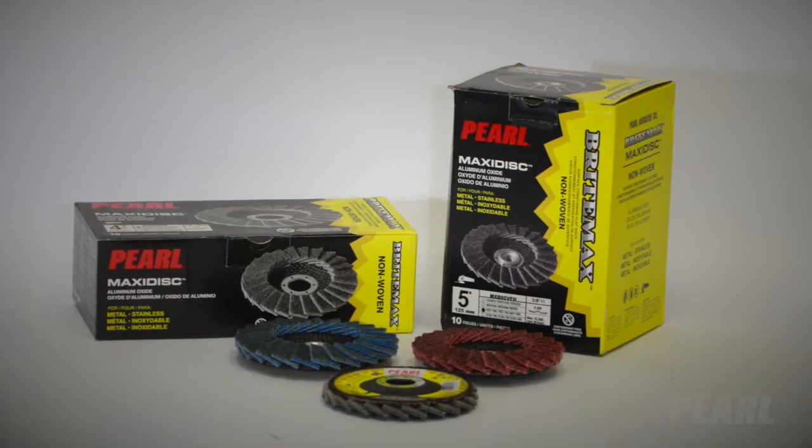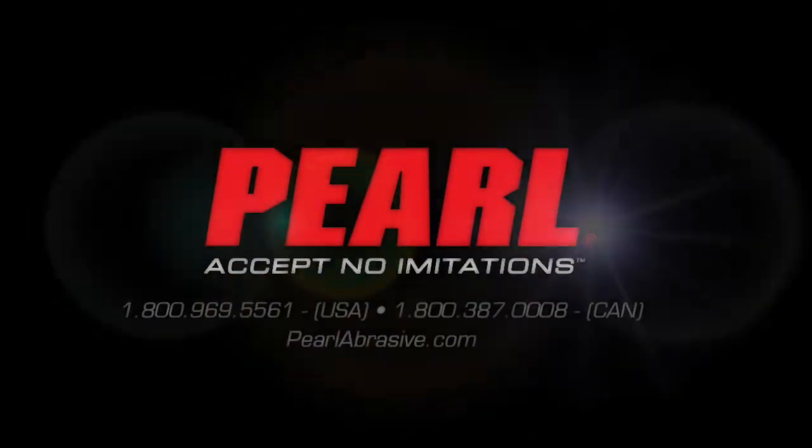The Pearl MaxiDisc BrightMax. To learn more, please call us or visit our website.